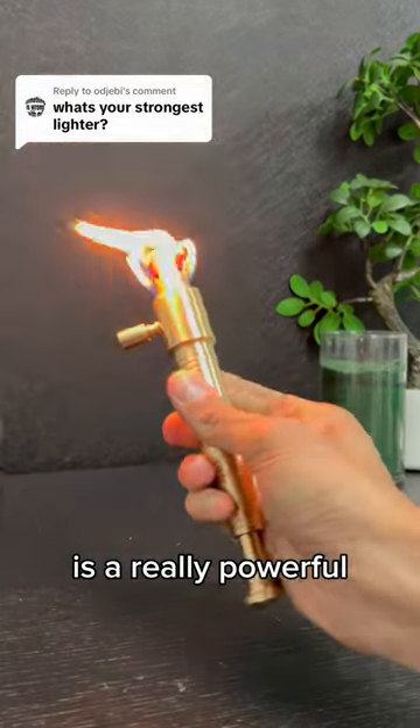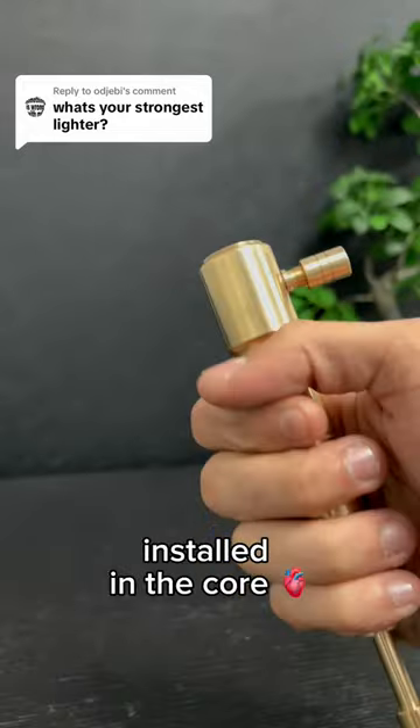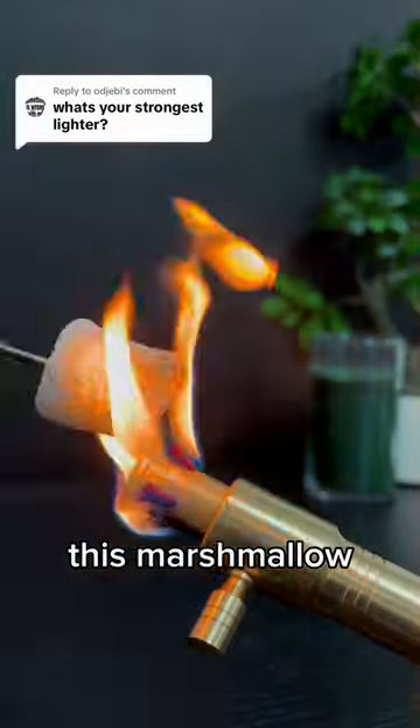This one is a really powerful torchlight. It has not one but four wicks installed in the core, all of them connected to a large tank of fuel. Watch it burn this marshmallow.